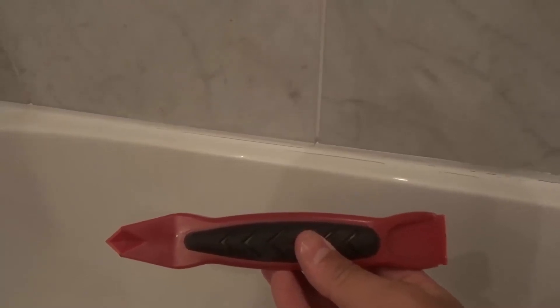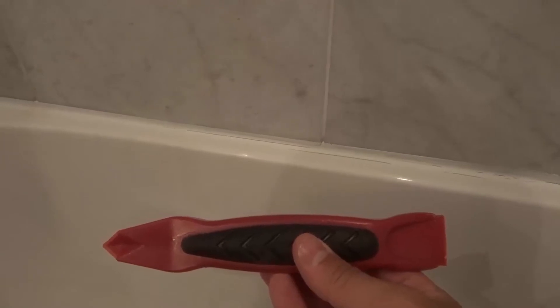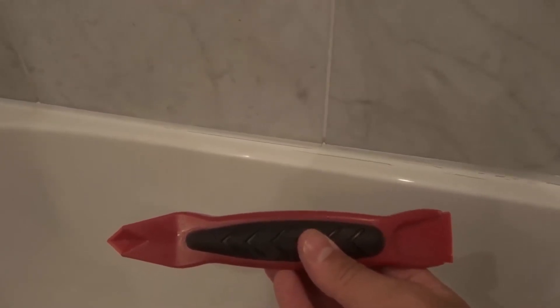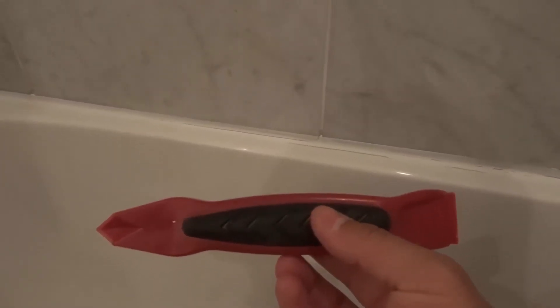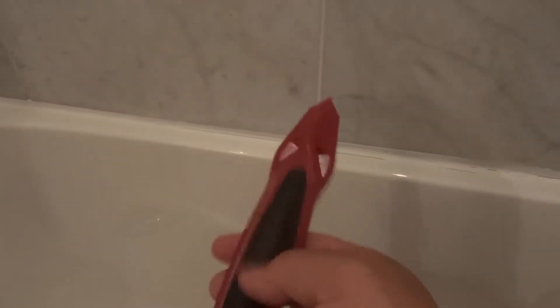Hey everybody! I'm here today to show you how to remove caulking. This will be a simple tutorial and I will be going over the easy way to remove caulking. As you can see right here, there is some caulking around this bathtub that I have to remove.